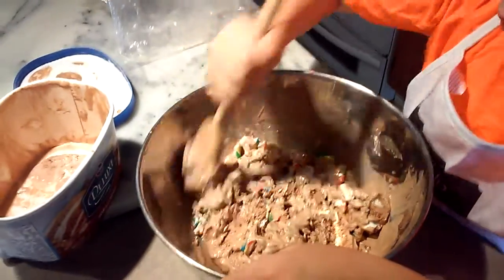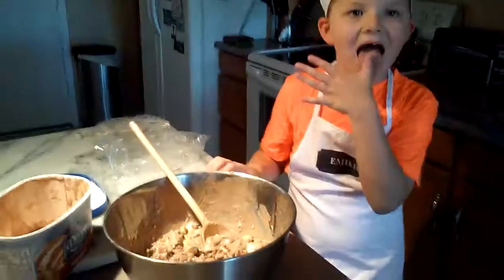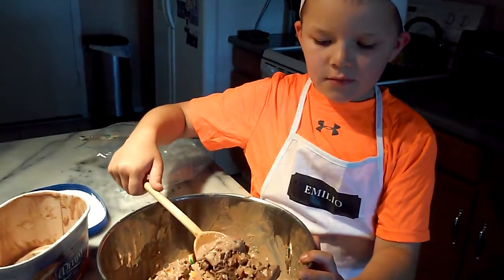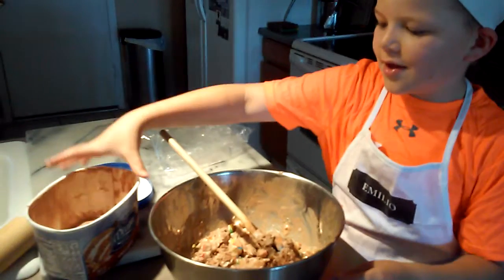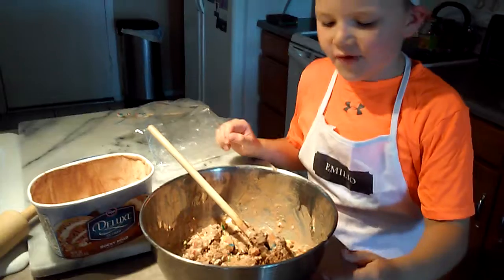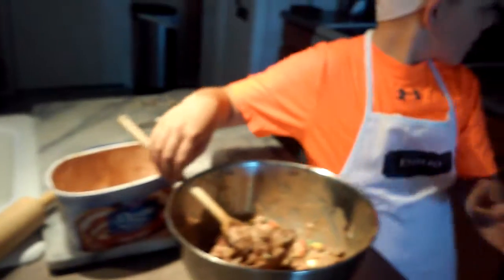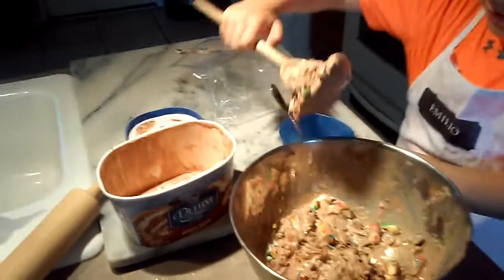Okay, looks pretty mixed. Now that it's finished, I'll put a little bit in the bowl back there and then put the rest back in the ice cream container and put it back in the freezer so that way it can get hard. Plus the chef has to sample it. Now let me scoop it in.